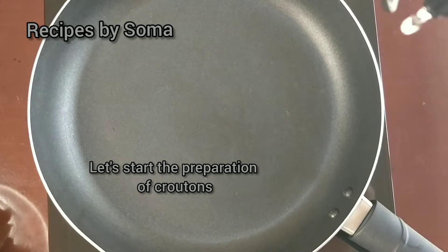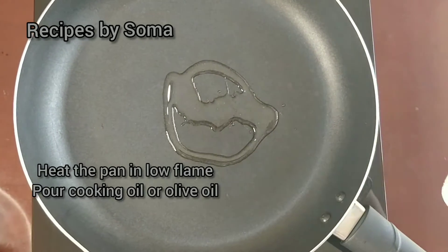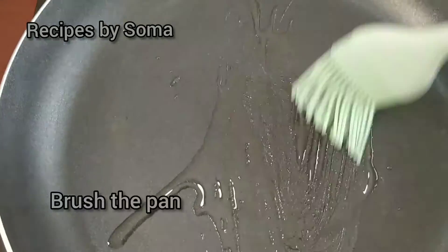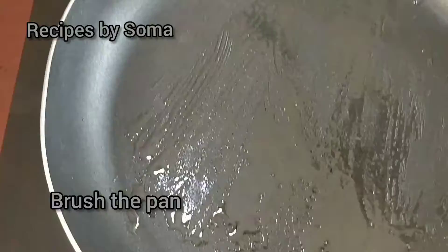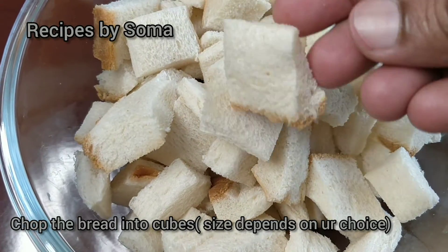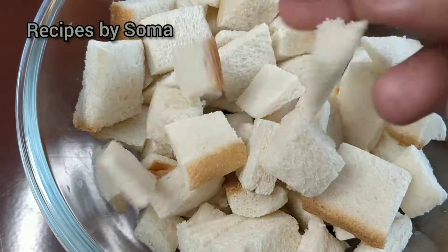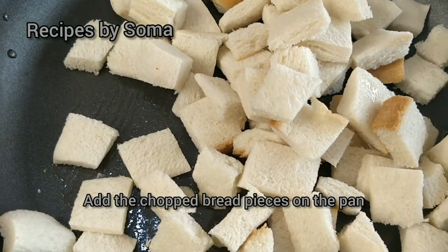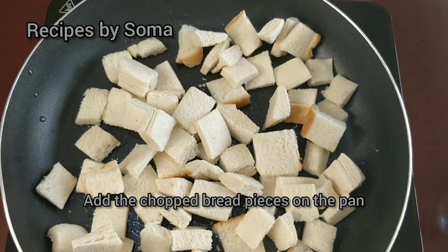Heat the pan on low flame, pour cooking oil or olive oil and brush the pan. We'll chop the bread into pieces — it depends upon your choice what type of shape you want. Add the chopped bread pieces on the pan.